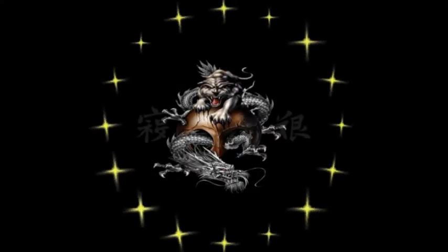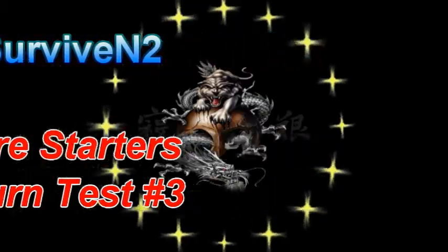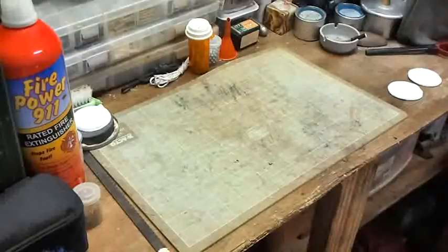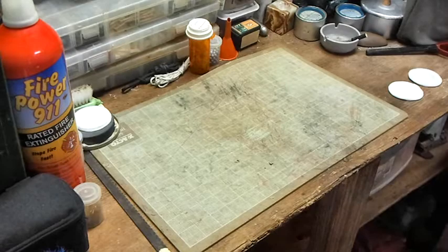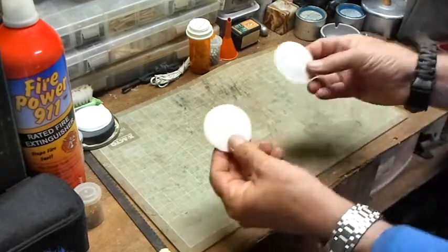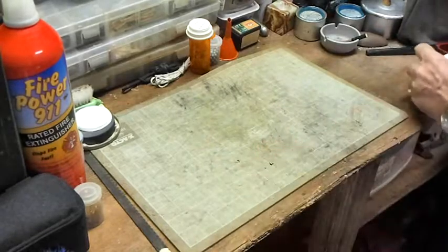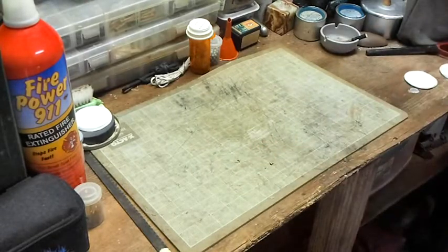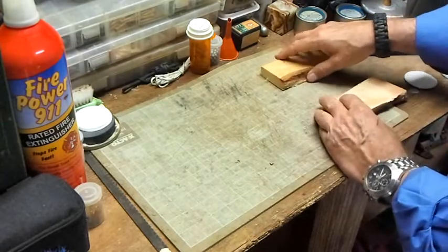Hello out there, subscribers and friends — this is Surviving Two coming at you with another video. I'm going to go ahead and do a burn test on these two new fire starters I made. I can't do it outside because right now the winds are gusting.